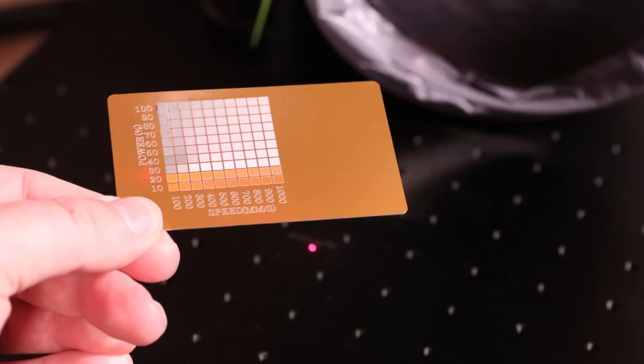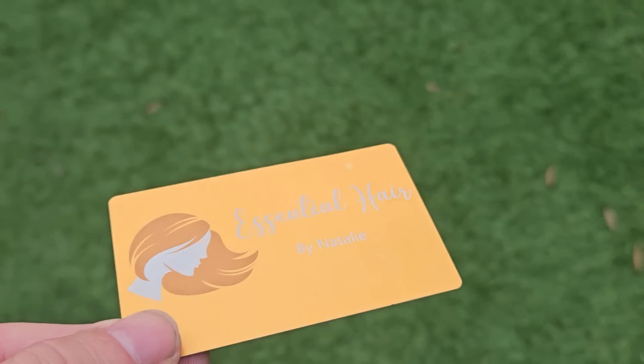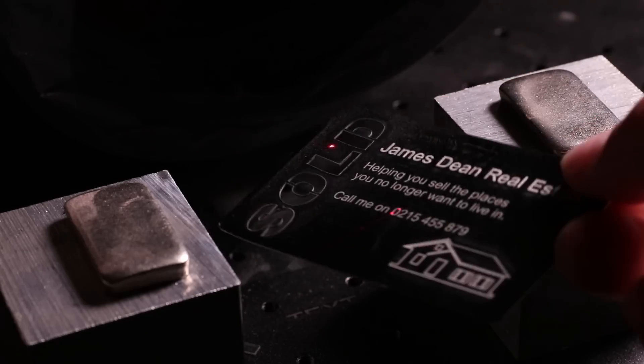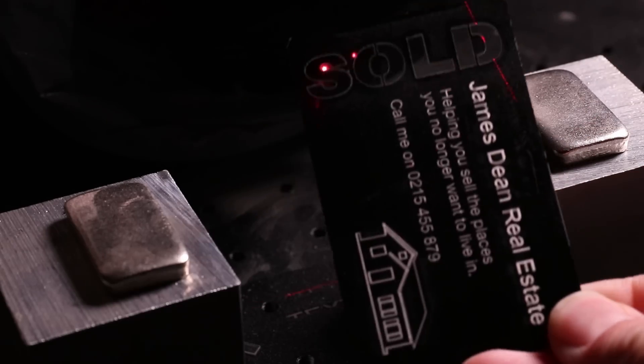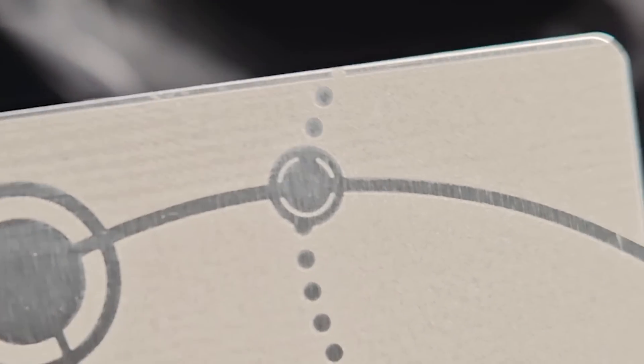Metal business cards are pretty much a right of passage with a fibre laser. You can use the different colour coatings to achieve some great effects — they are thin enough to cut through, and you can also layer the laser passes to build up textures on them.